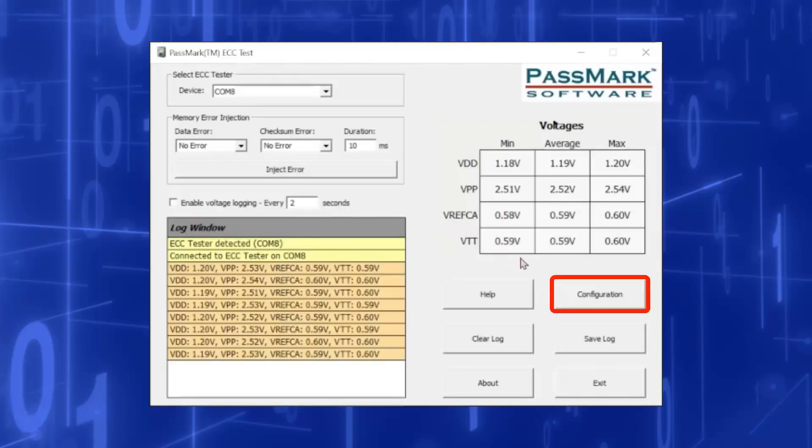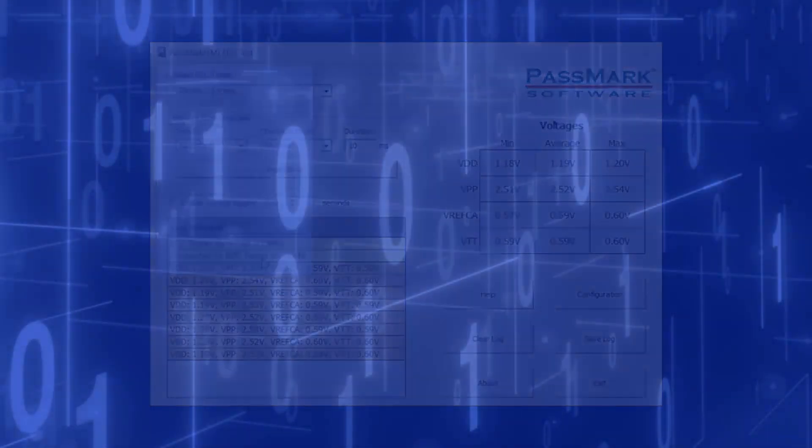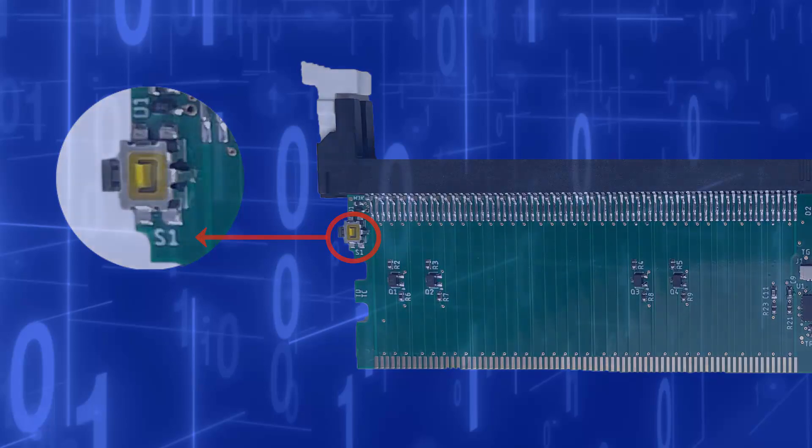Configuration opens the window where the errors generated by the buttons can be customized. The duration is the length of time in milliseconds the data lines will stay corrupted. Number of pulses is the number of times the error will be repeated on a single button press. An interval is the time in milliseconds between errors if more than one is generated. To choose which memory lines are corrupted, the Data Error and Checksum Error drop-down boxes are used. The button a setting is attached to can be identified by the matching label underneath on the ECC Tester.